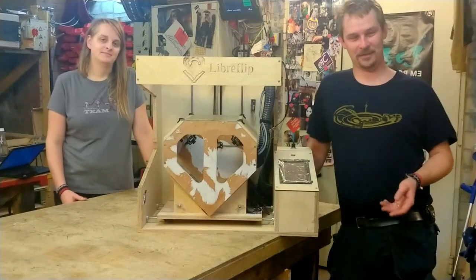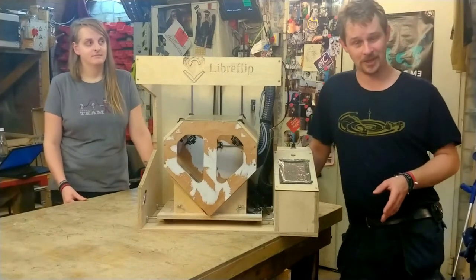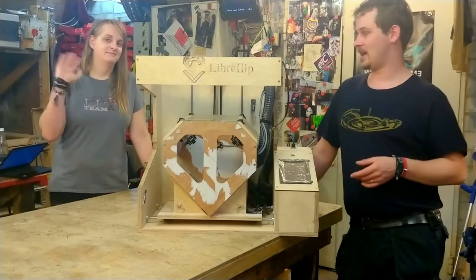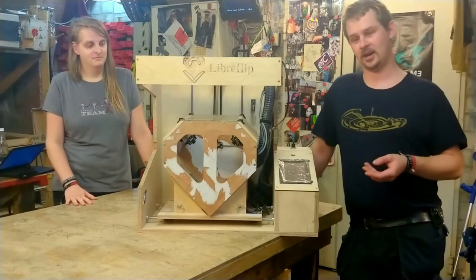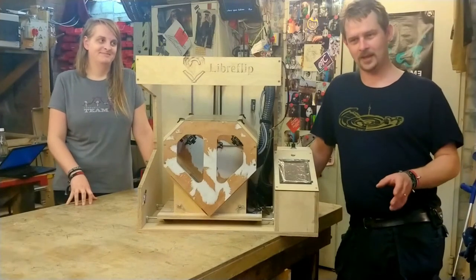Hey and welcome back to Building LibraFlip. My name is Ian, this is episode 24 of Building LibraFlip, and we are finally back in the workshop after two long weeks. I'm not alone — I brought Space Cookie, and Space Cookie is the software developer behind LibraFlip. She takes care of all of the image processing, the cameras, and all the software stuff.